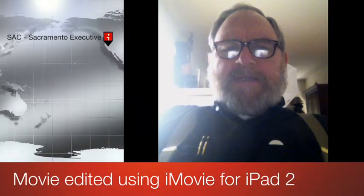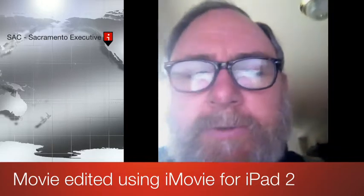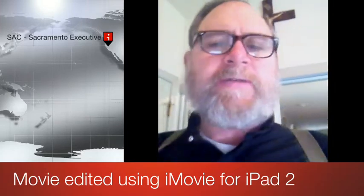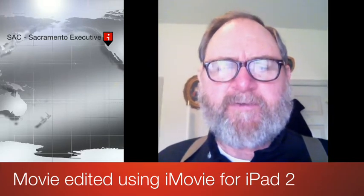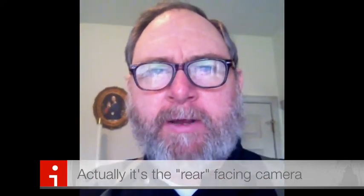I'm doing a test here of the old iPad 2. Father Francesco here. I'm going to put on some lights. This is the front-facing camera, and to be honest there's my hand going in front of me a little — a little white there.